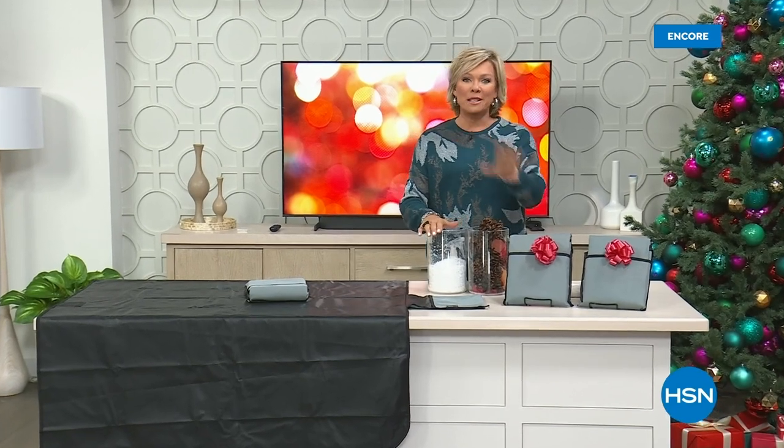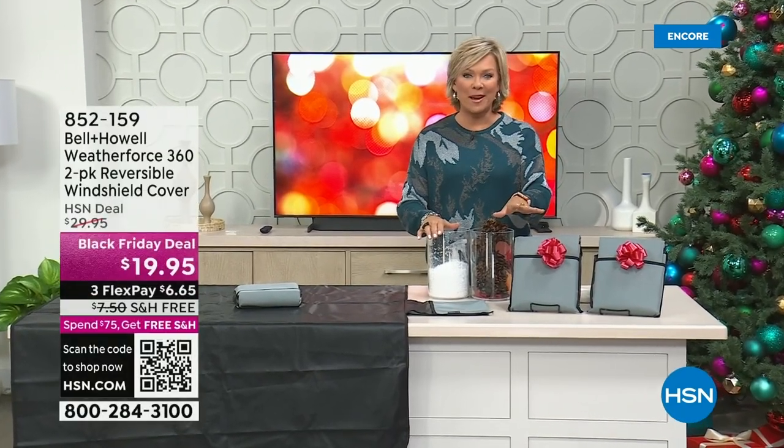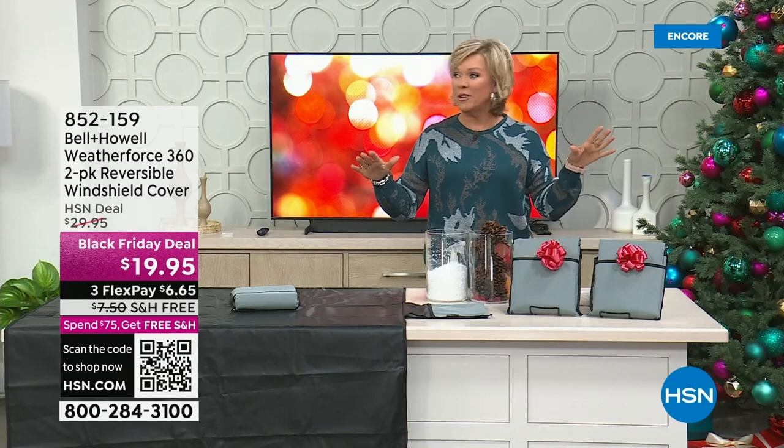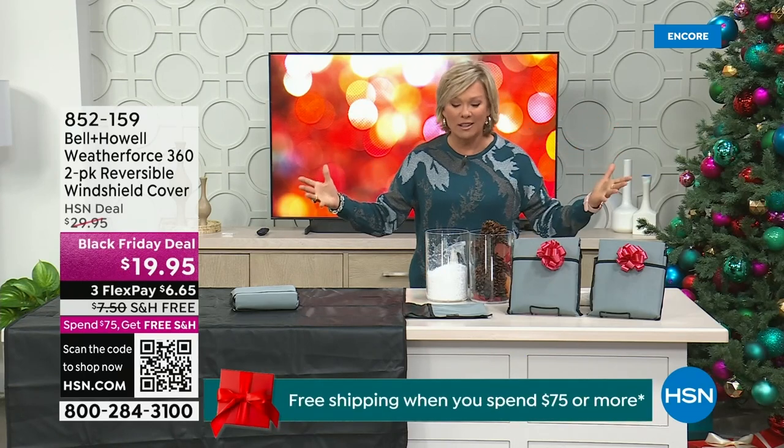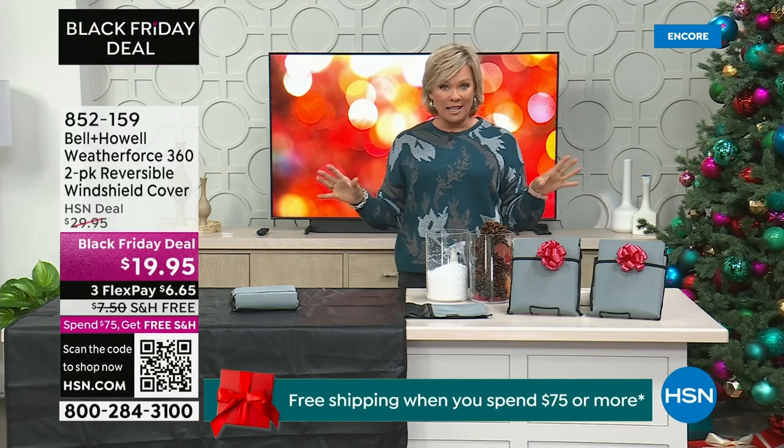Welcome back! Please stay on the phones and continue ordering that fabulous today's special — they are an absolute blast. People around here are in the best mood tonight; I've never seen people having so much fun, and we're all at work. But we're going to move on to some great gift ideas. This is from Bell and Howell and it's the Weather Force 360 — a reversible windshield cover. You're not getting one, you're getting two at $19.95 — this is a Black Friday deal price.